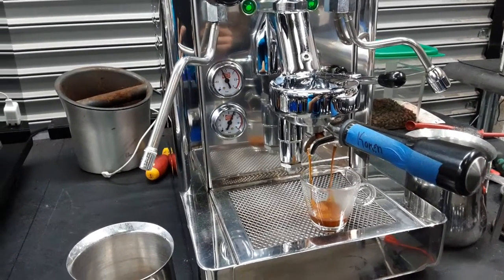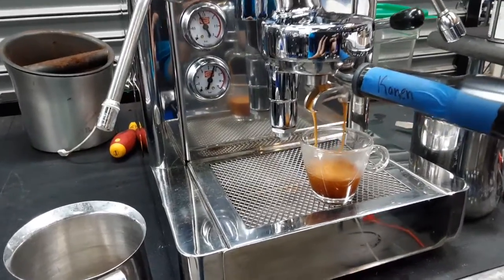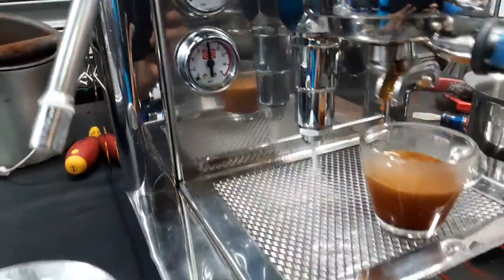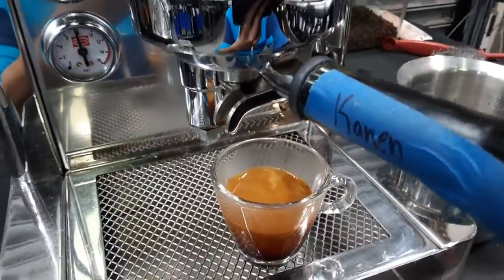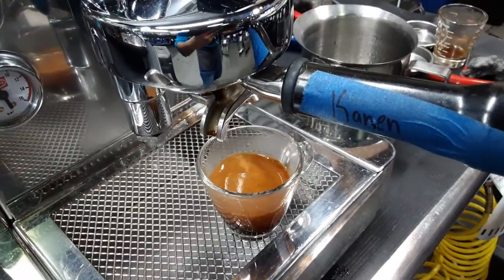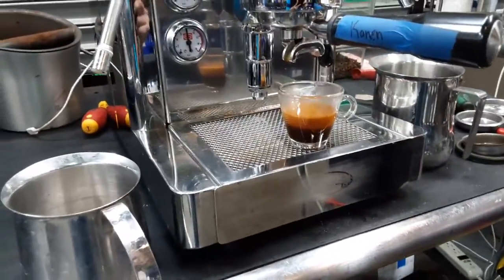As you can see, it's a nice steady stream coming out of the machine — excellent color as well and really good crema on that espresso shot. Looking excellent, really good espresso shot.